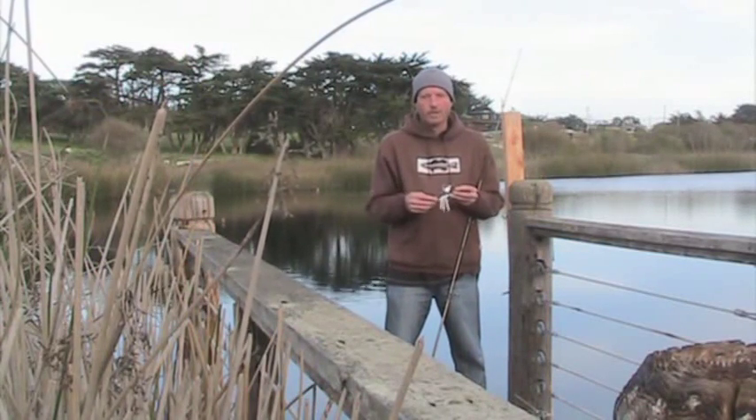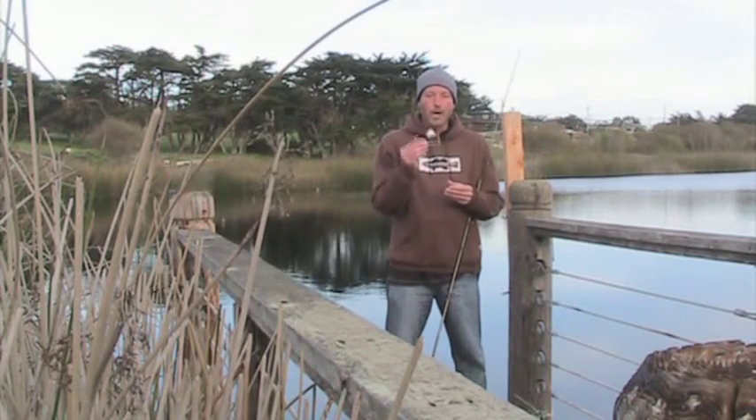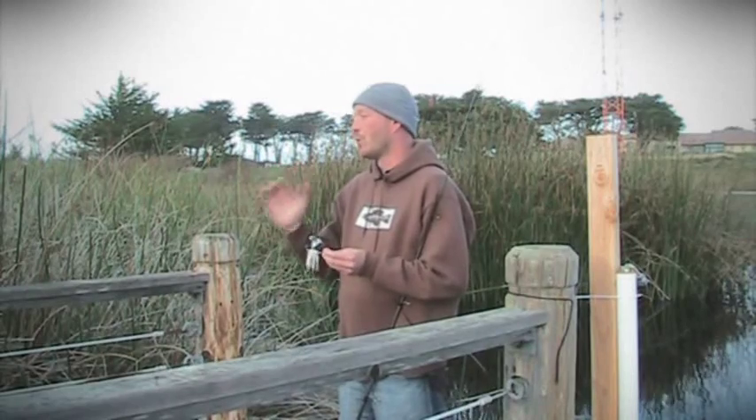Hello and welcome to this edition of tips and tricks. Today I'll be telling you the best way to fish a buzzbait, and that is to slow roll it.